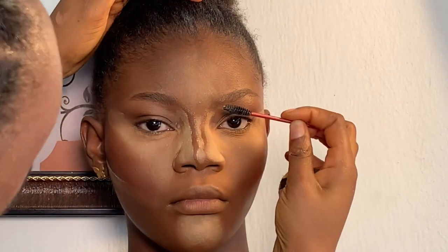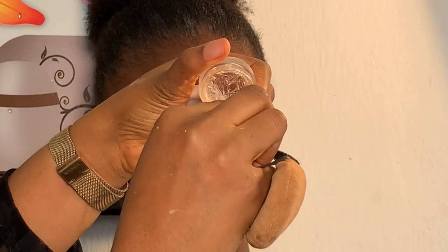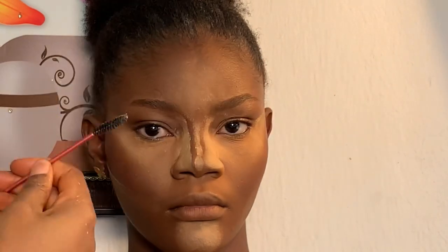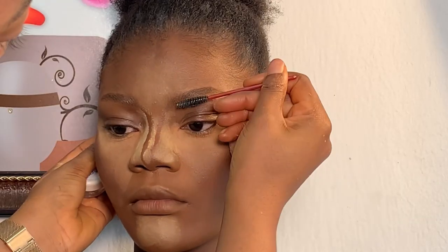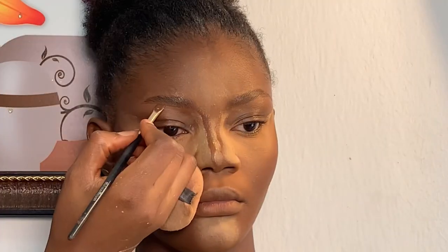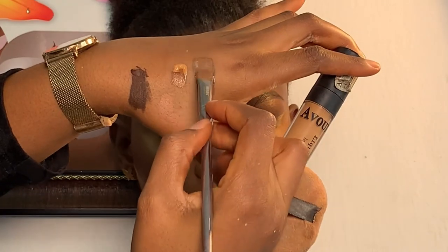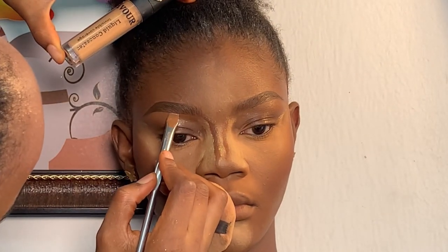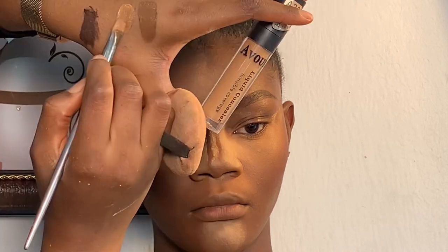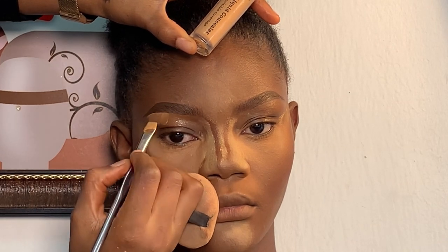Moving on to her brows, I'm using my spoolie brush to brush her brows first, then I went into using my brow tamp to help lay the hair nicely. I'm using my Carrot gel liner and my angled brush to outline her brows. Moving on to highlight, I'm using her foundation shade mixed with concealer to highlight the beginning of her brows, and I used Avow concealer in the shade 830 to highlight her brow bone area.